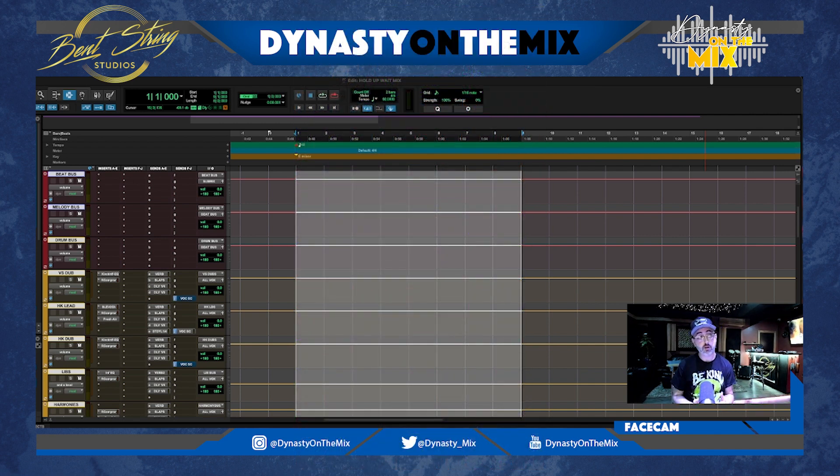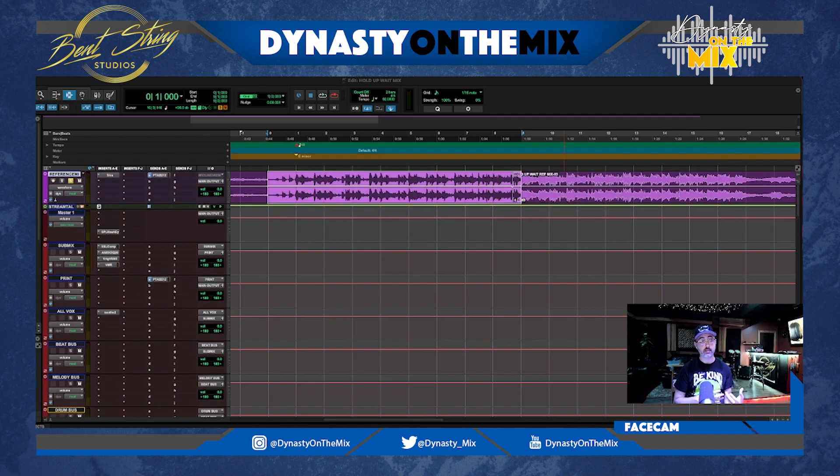Today, I'm bringing you guys a breakdown of a mix that I did for one of my clients, C. Milligan, on his song Hold Up Weight. Let me show you guys his reference mix that he sent to me. He recorded this at his home studio and sent it to me to get mixed. He did his own little rough mix just to give me the vibe of what he's looking for, and there were some elements in it that he said he really liked. So he wanted me to make sure I either kept them or made them just a little bit better.